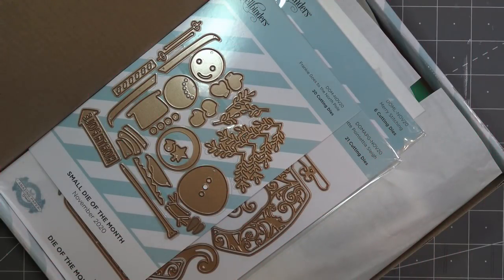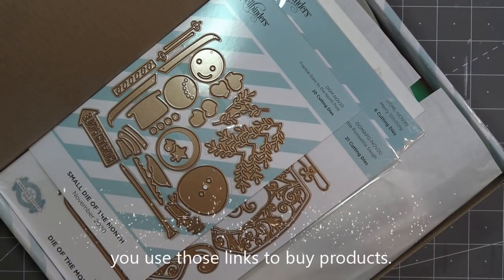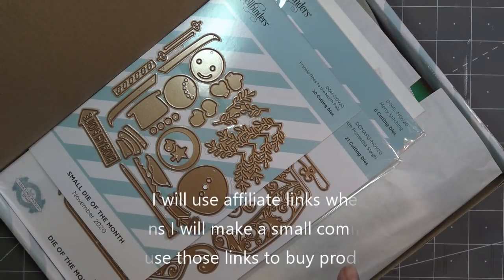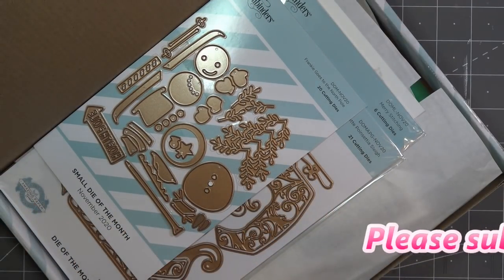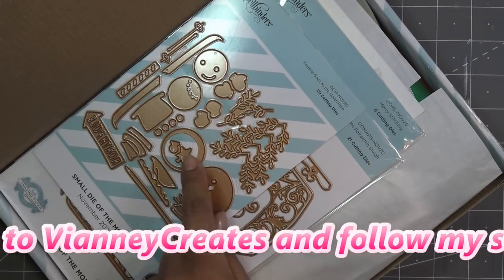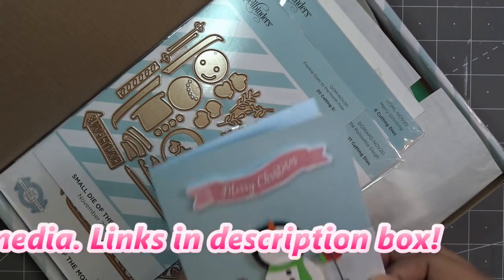Hi guys, I just realized the month is passing by and I need to finish up my Spellbinders reviews of the die kits I personally pick up. This month I got the small, large, APG, and card kit. I already did the tutorial on the small kit. Any links in the description box will be affiliate links, which means I'll make a small commission if you purchase items through those links. We already worked with Frankie — I'll show you that card again because he is so cute.